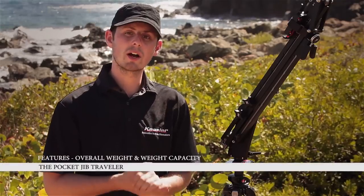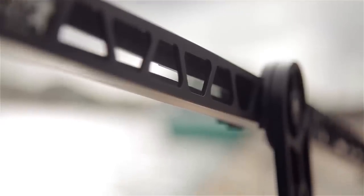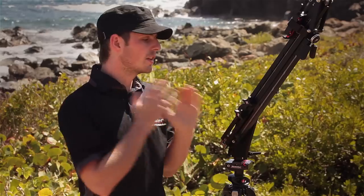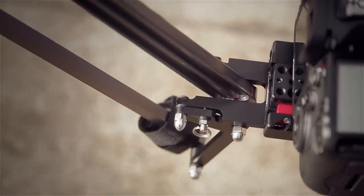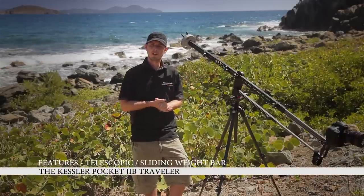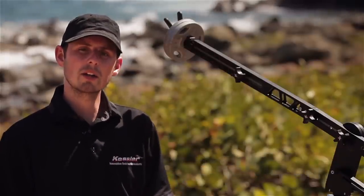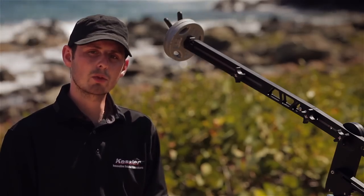The Kessler Pocket Jib Traveler boasts a higher weight capacity than other similar sized jibs while maintaining a lightweight design. It was engineered with weight-reducing window cuts done in a way that maintains its structural integrity. The overall weight of this system is five and a half pounds — five pounds when you remove the sliding weight bar — and it can support up to 10 pounds. One reason it can support up to 10 pounds is a center-mounted camera platform, which aids in overall stability. It also features a telescopic adjustable weight bar that allows you to use fewer weights than systems with shorter fixed-length weight bars.